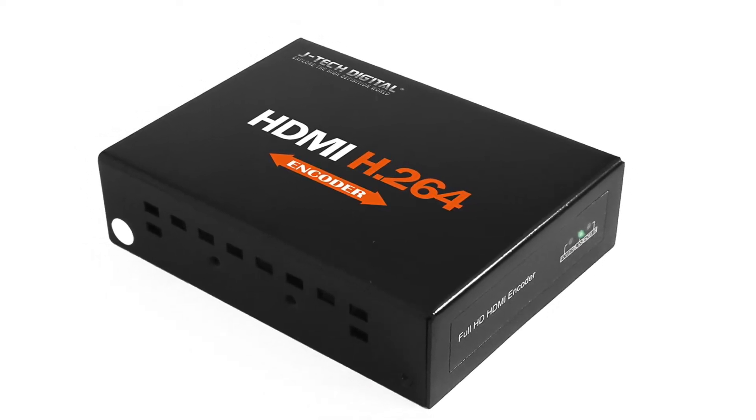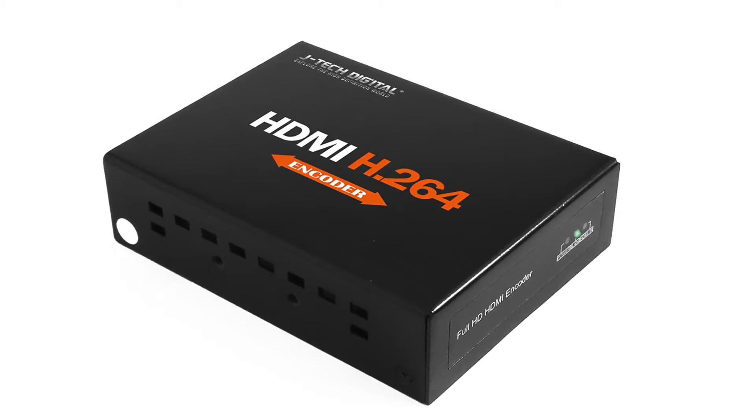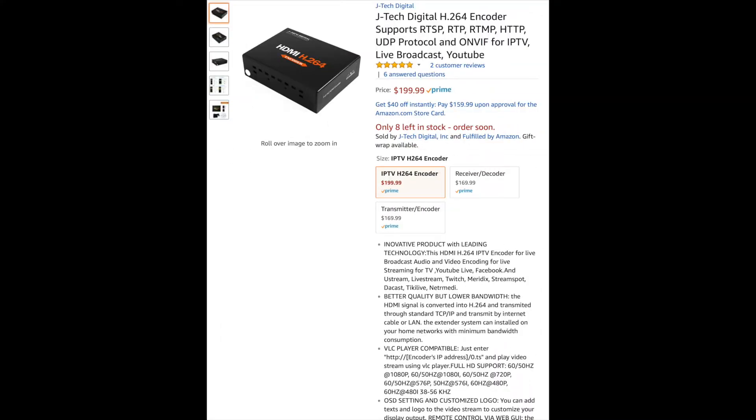Welcome to my review of the JTEC Digital HDMI H.264 Encoder. I purchased it off of Amazon for $199.